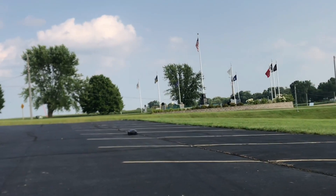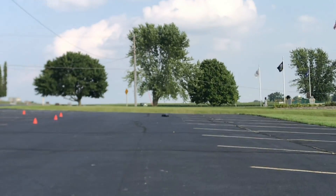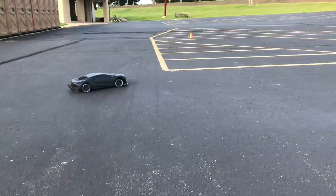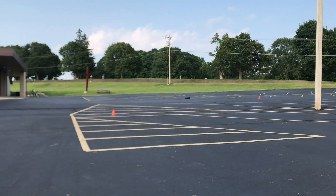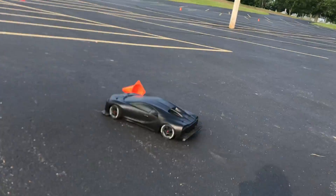Bring it back! Oh yeah, I think there's a little tire rubbing action going on. Oh, I hit the cone — I thought I was gonna be able to drift around it.